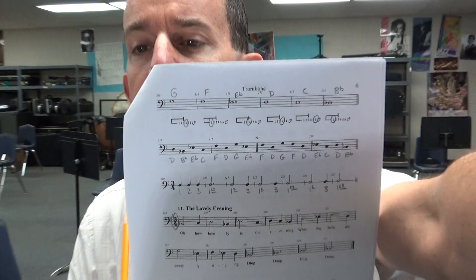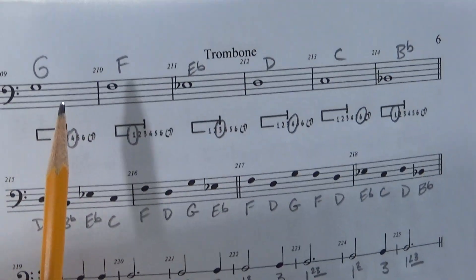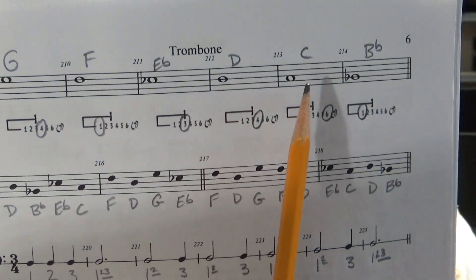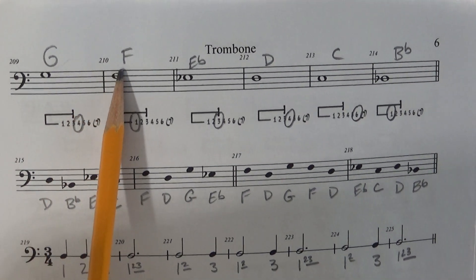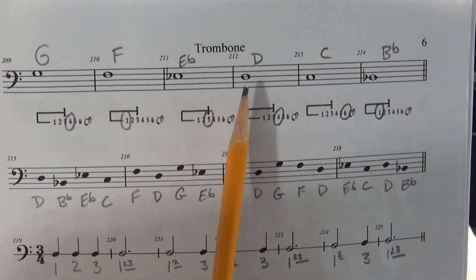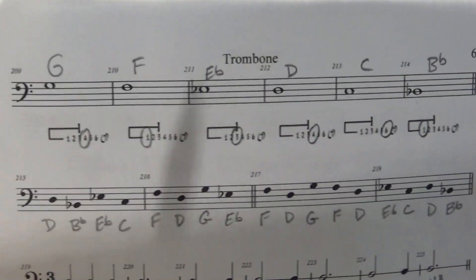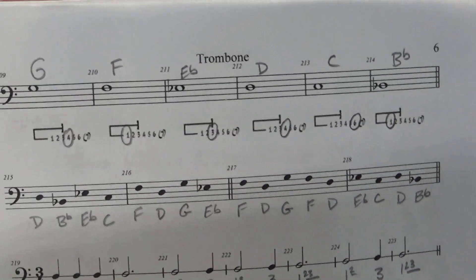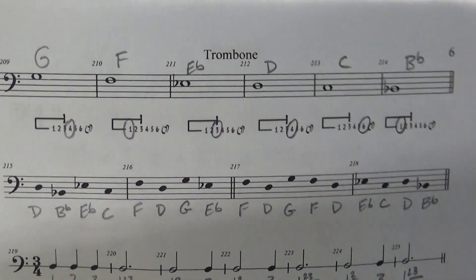At the top of page 6, you can see how we've got pretty familiar notes here. You can see how we're going in a downward pattern — each of these circles is getting lower and lower on the staff. So we have G going down to F, down to E flat, down to D, down to C, down to B flat. This is what you should have copied in your part along with these slide positions that are circled. Make sure that's copied. Pause the video if you need to, and then let's go ahead and play those together.